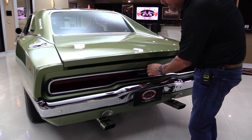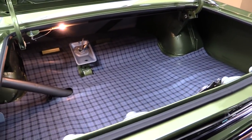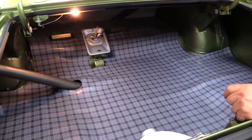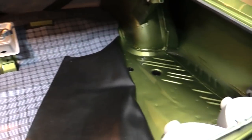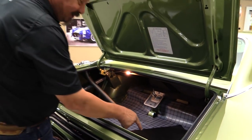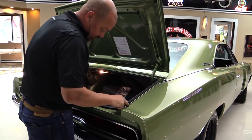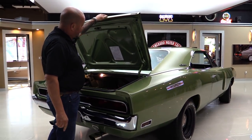Look at that trunk — looks brand new. It's got everything but the spare: we got the jack, the lug wrench, the foot for the bottom of the jack. And look at that floorboard and that trunk. You guys that know Mopars know, if you're gonna buy a Mopar '69-'70 model, you better be looking at the floor and the trunk. All the paintwork looks good, rubber looks good, bottom side of the deck lid looks great.